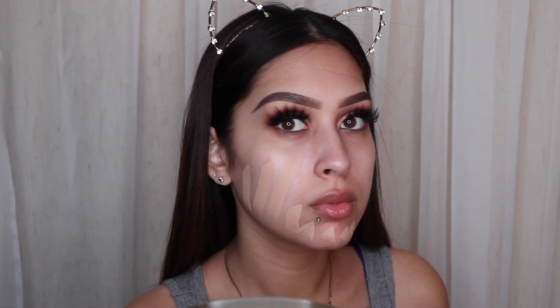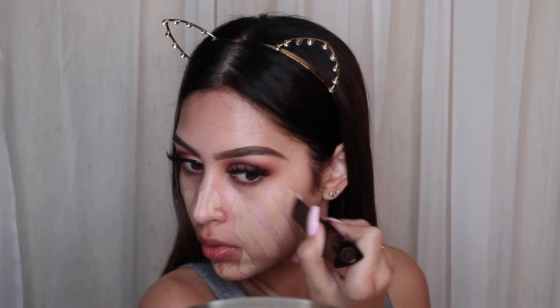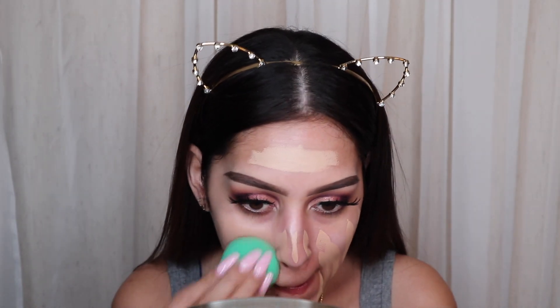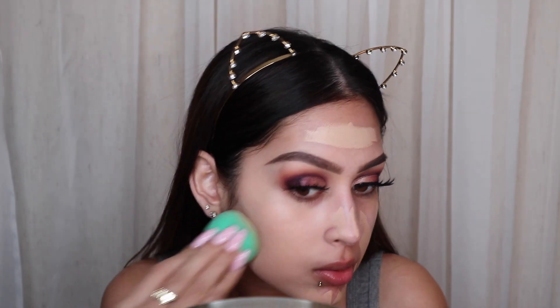I went ahead and did the other eye off camera, and now we're moving into foundation. Here's me realizing that in the viewfinder my foundation looked about 20 shades lighter than my skin, but I swear it was the right shade — it just looks really light on camera. That's okay because once I start to put my bronzer you can't even tell. I applied the Hourglass Vanish Stick Foundation and now I'm just blending it out with my beauty blender. The coverage on this is unreal.